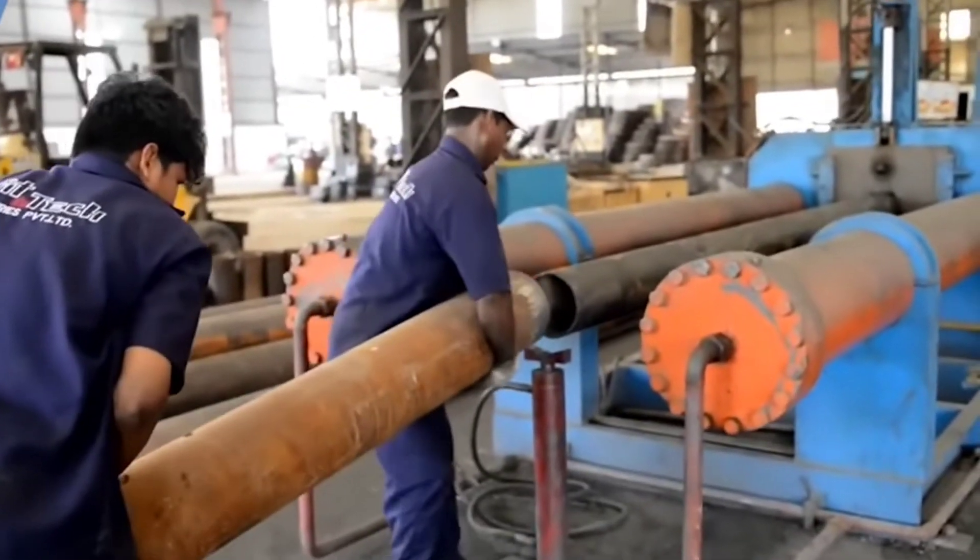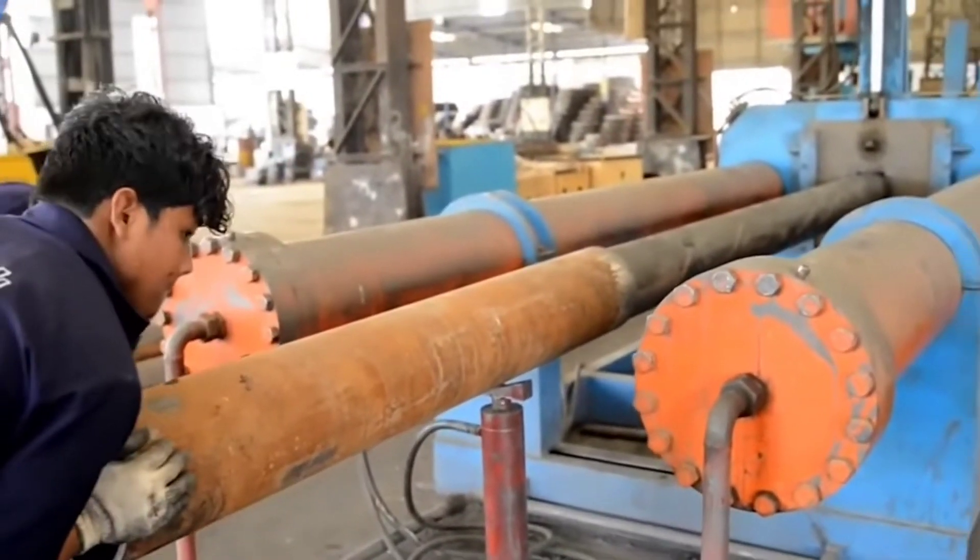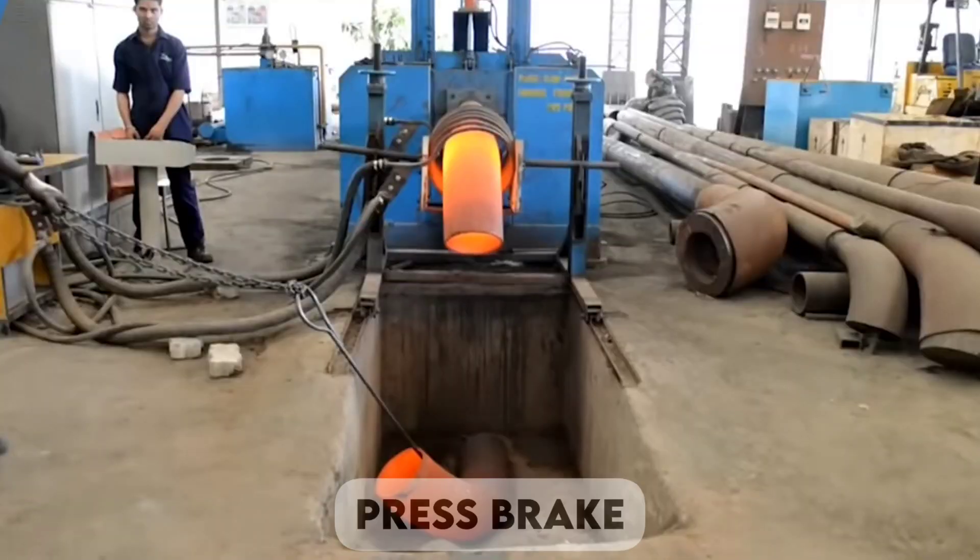Join us as we get into the incredible techniques that redefine what we thought was possible in the world of metal bending. The press brake.